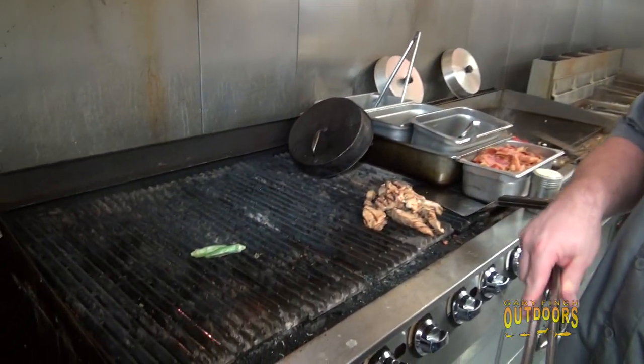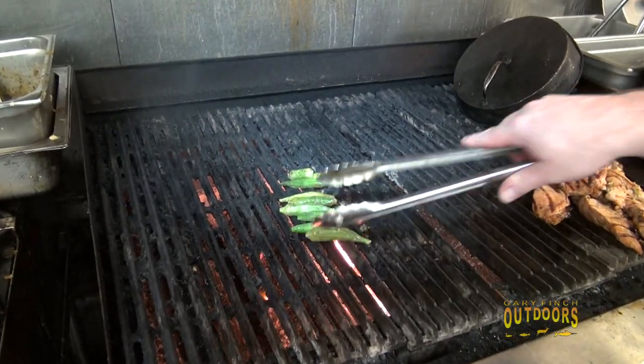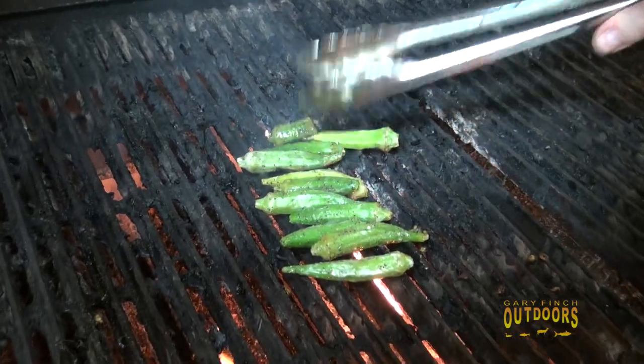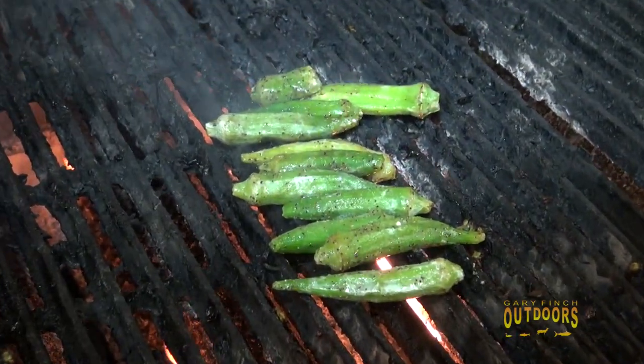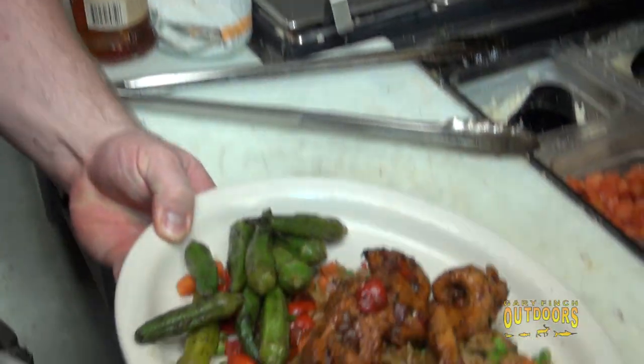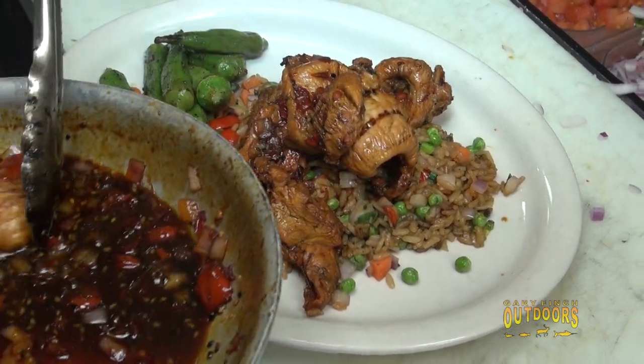While the rice is frying, we're going to add some okra on the grill. These are fresh okra pods marinated in a little olive oil, salt, pepper, and garlic. It's a neat way to get away from the fried aspect — we're doing everything grilled. What a great way to do something with such an awesome, majestic bird other than fry it.